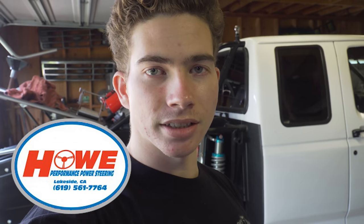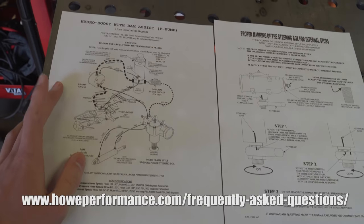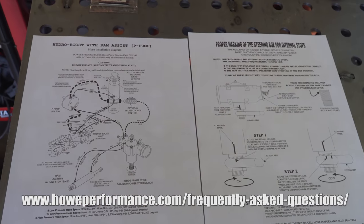With the system we're going to be installing, you should be able to turn the truck with just one finger. I'm happy to say we're going to be working really closely with Howe Performance throughout this whole process. The owner Jeff has a ton of experience — he's been in this business forever — so he can give us the know-how and knowledge to translate that to you guys. This first video will go through the basics of how one of these power steering systems works, and we'll also cover steering stops, mounting the ram assist, and marking the box to send to Howe. All of the diagrams you'll see in this video series are off of Howe's website in the FAQ section.